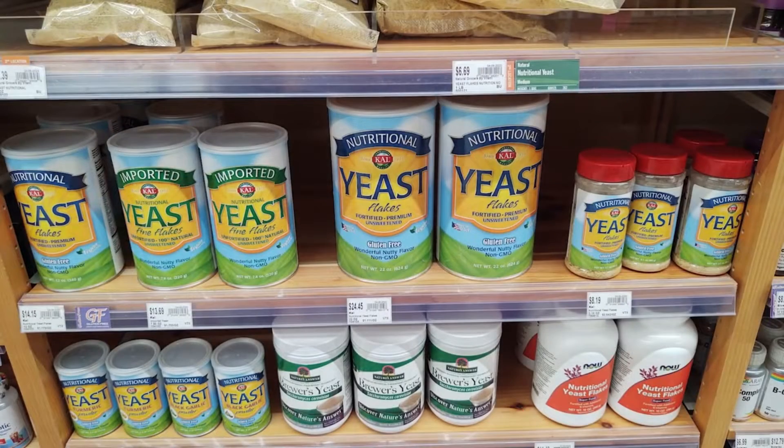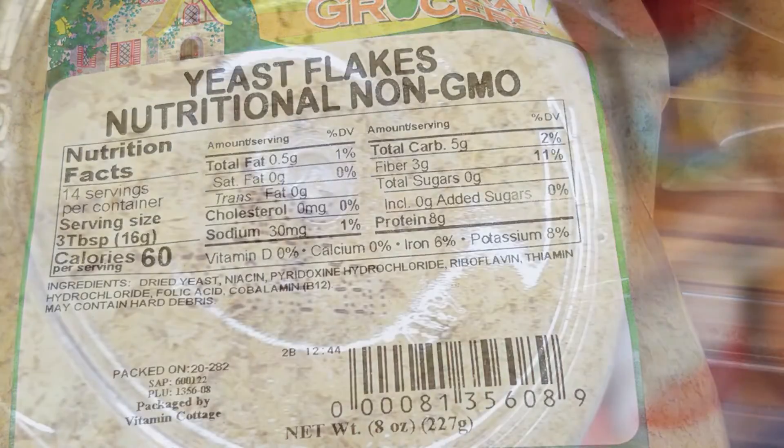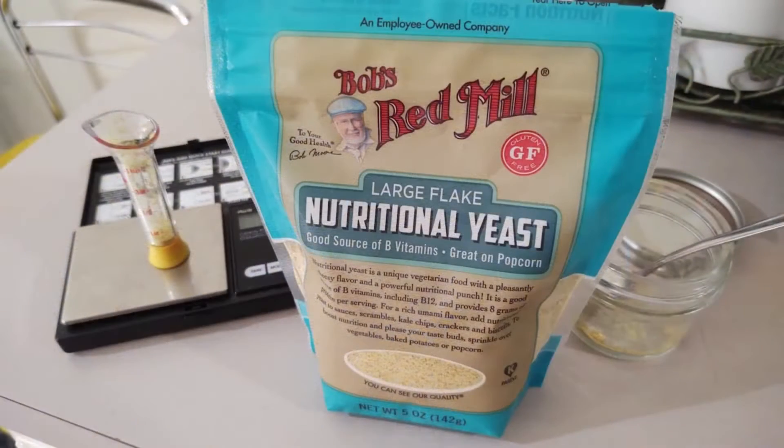Nutritional yeast can be found in most health stores or online, and comes in various forms from powdered to large flake. Both of these are good, but you do want to make sure you grind it to as fine of a powder as you can.